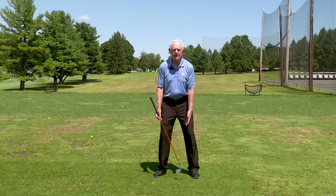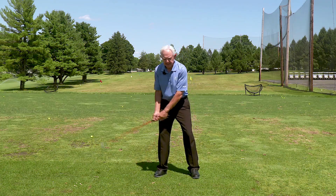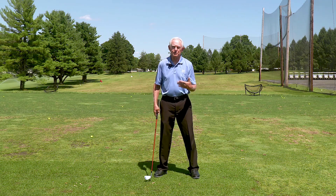Breathe in, and as you breathe out, really feel like you're completely connected to the ground. That's going to let you feel that center of gravity all the way down and stay connected to the ground all the way through your swing.